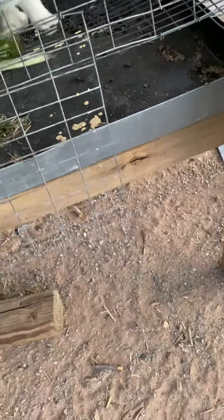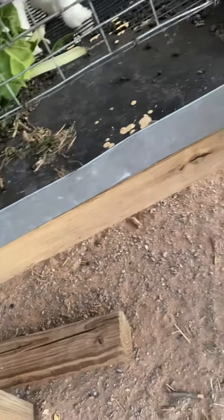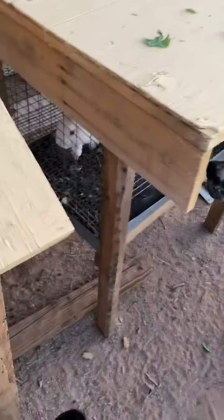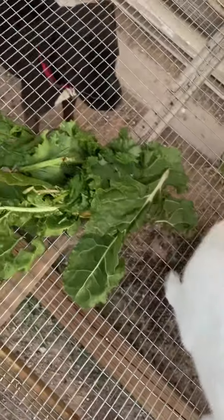Here are my New Zealand Whites. This is my buck - we're feeding him some greens. They get pellets for vitamins and minerals and all that stuff. This cage is made out of plywood; I actually bought it for like five bucks off the side of the road. I built this one out of nothing - this is my doe, a New Zealand White, and she'll eat all that.